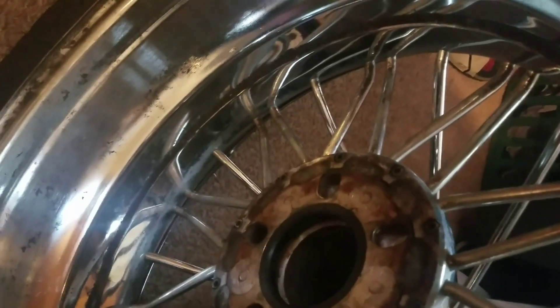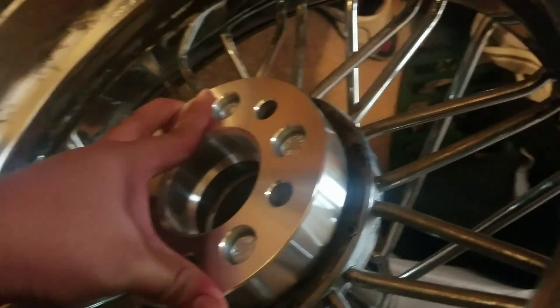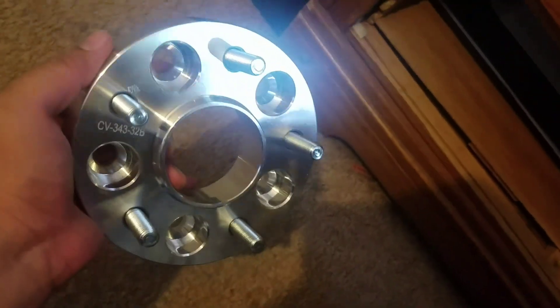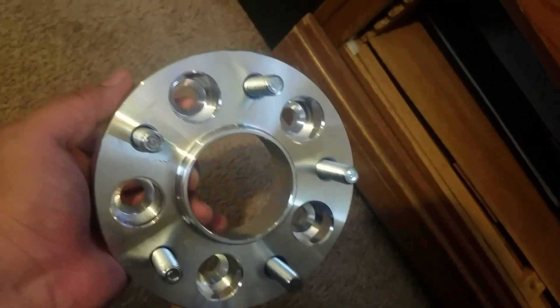Now with the centric adapter — these are the 5x115 — see, it's snug, it doesn't move up and down. These two are 5x115 to 5x4.75. It doesn't say it on there but it is — does it move? It doesn't.